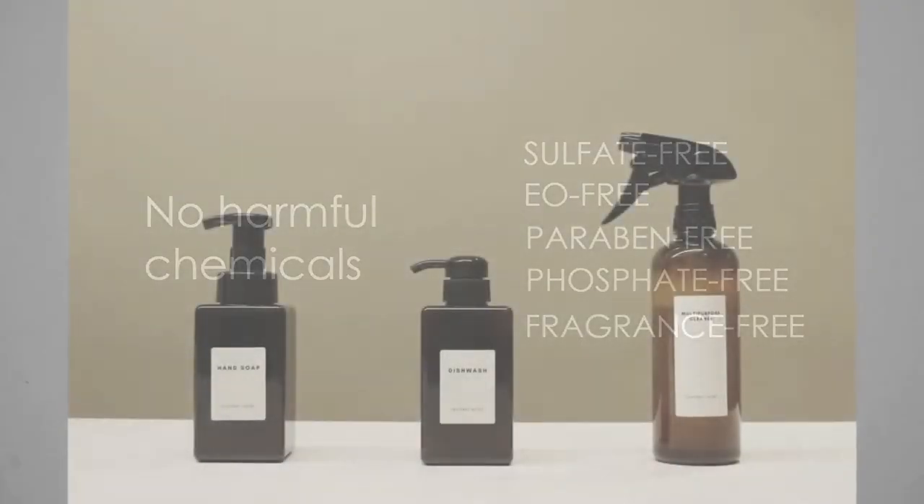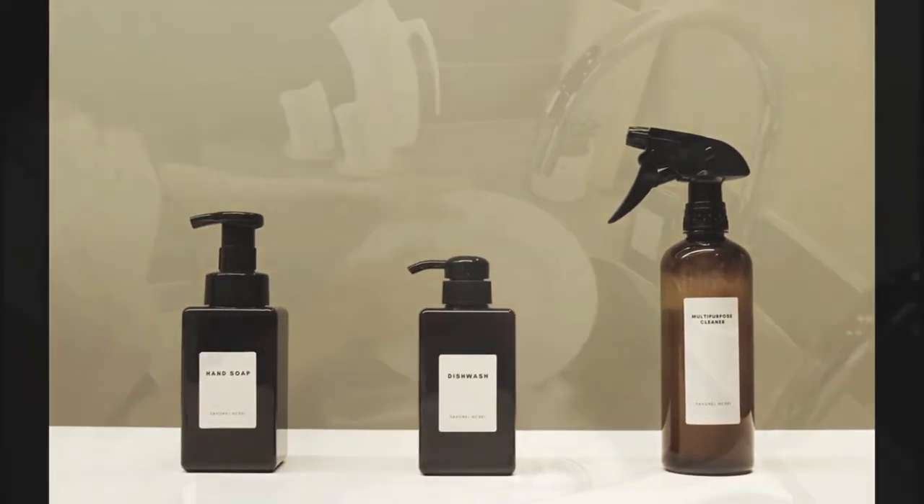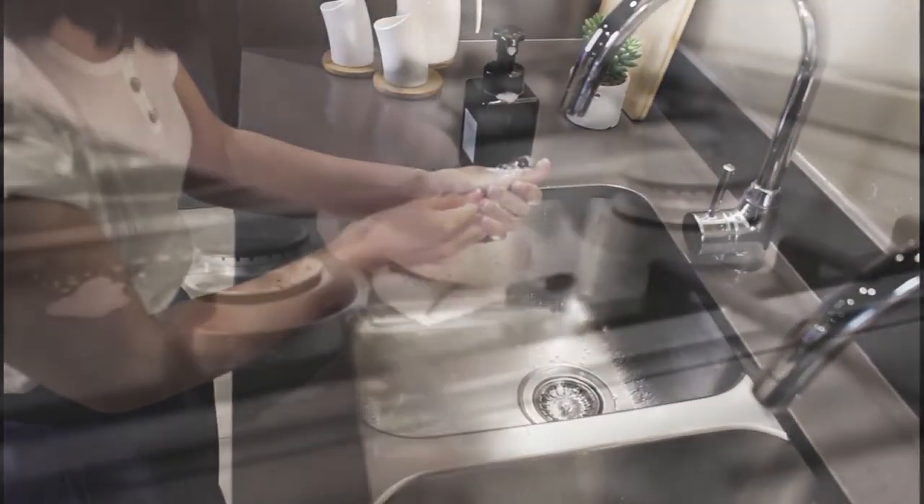Savanol HC-301 is an all-in-one product that's so versatile, economical, and hardworking. It can be used as a dishwashing liquid, hand soap, and even multipurpose cleaner.